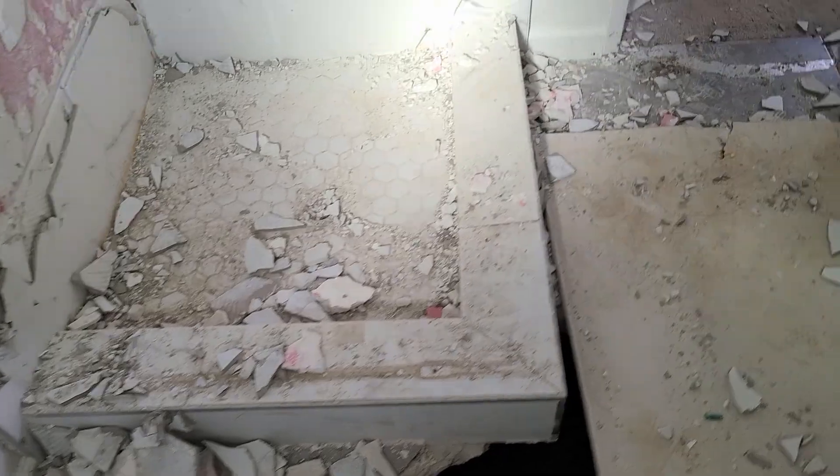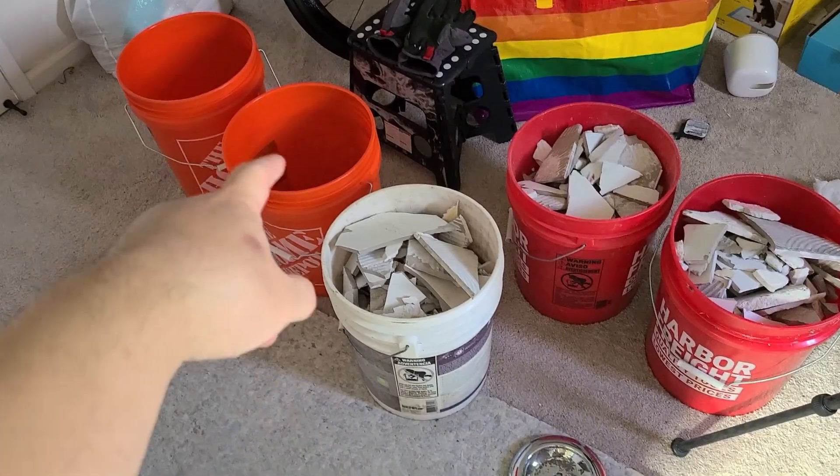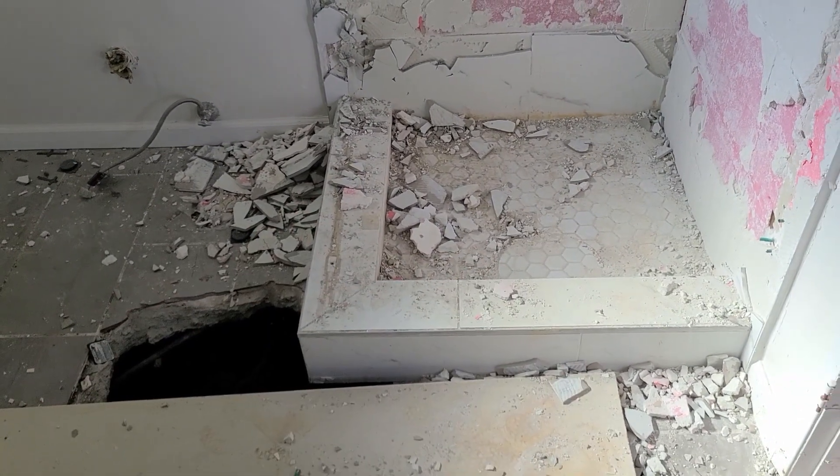Got everything cleaned up and I think five buckets should be enough. We have two more empty ones. Hopefully that is enough for this bottom part here.